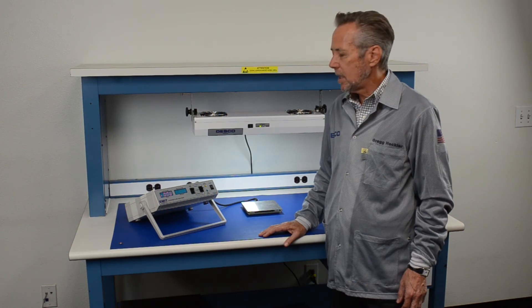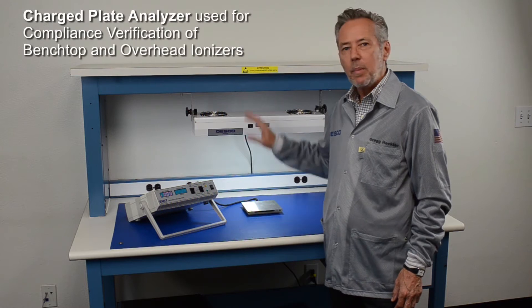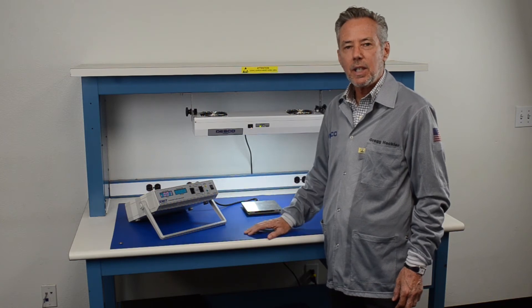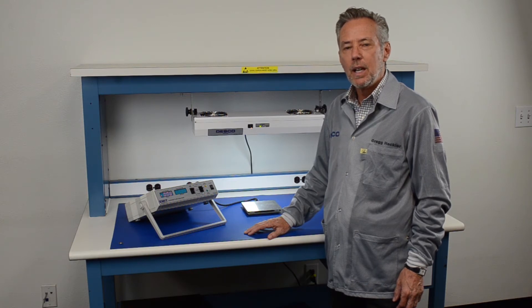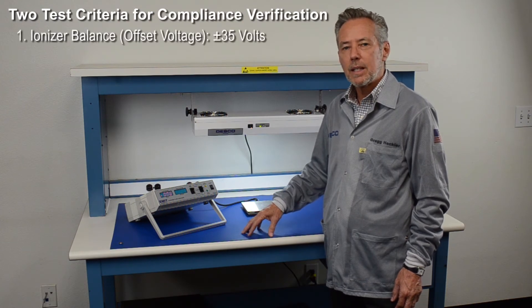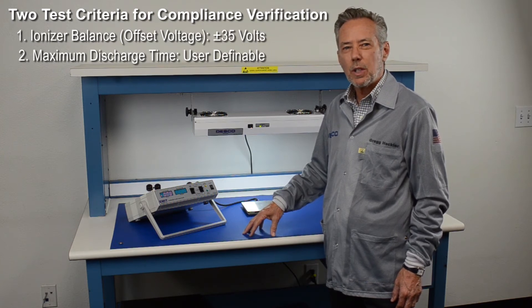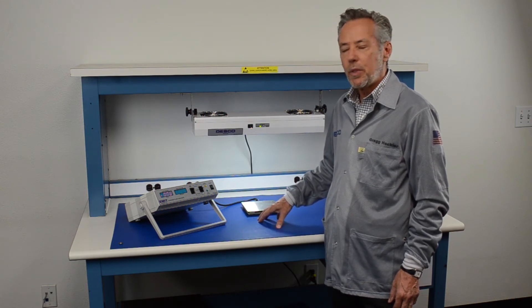In this video we're going to talk about the best tool to use for compliance verification for your benchtop ionizers, and that would be a charge plate analyzer. In the ESD Association standard, ANSI ESD S20.20-2014, there are two test criteria when measuring ionizers: the balance of the ionizer, which should be plus or minus 35 volts, and the discharge time — the time it takes to reduce a 1000 volt charge to 100 volts. Using the charge plate analyzer you can measure both of those criteria.